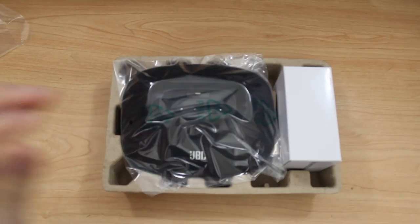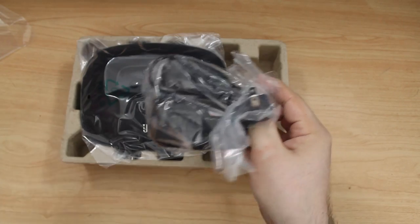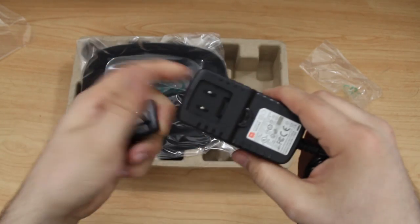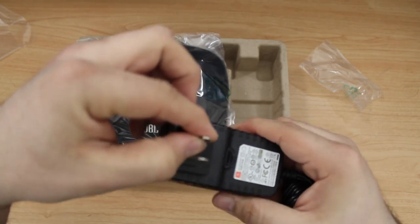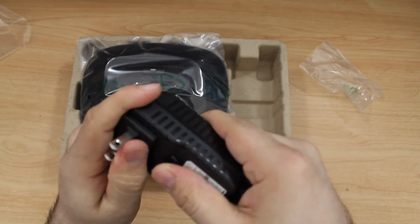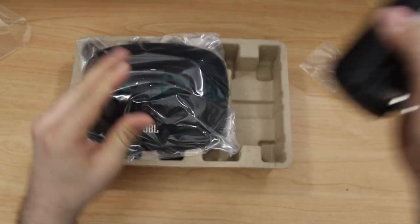We'll pull the top off this box and inside we have a little white box that contains the power supply for the JBL OnBeat Micro. This actually has a little adapter that snaps onto the power supply, and I believe that's meant to allow this to work with many other outlets in different countries — you might be able to buy additional adapters on the JBL website. It comes on and off pretty easily, and as you can see, this thing has a very long cable so it will reach just about any outlet you need.